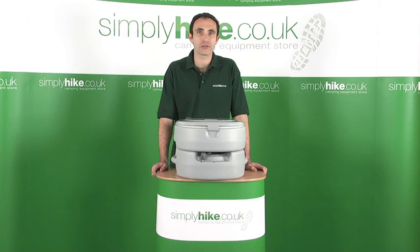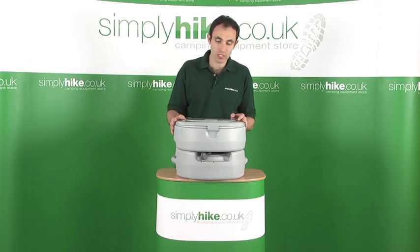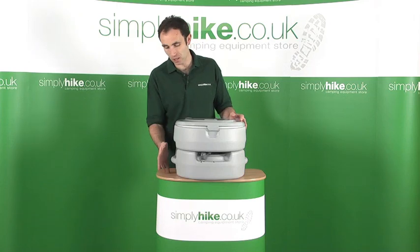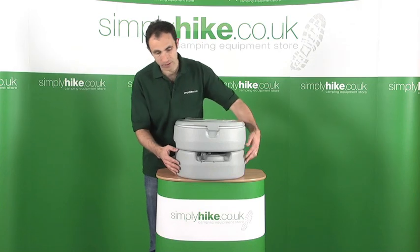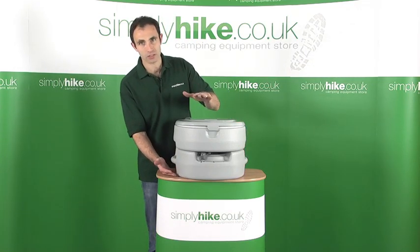Hi, welcome to simplyhike.co.uk. In this session, we're going to be looking at the Camping Gaz portable flush toilet. It comes available in two sizes. This particular one's the small, also available in a larger capacity large size. Exactly the same features. The only difference is this bottom compartment — the capacity is greater on the large one, which obviously raises the unit up slightly.